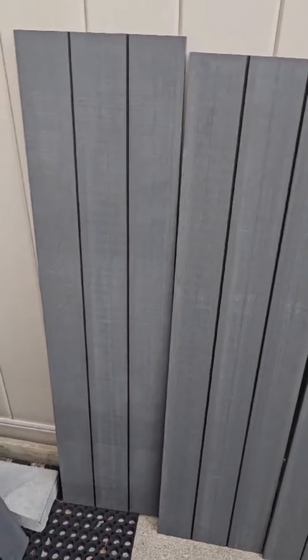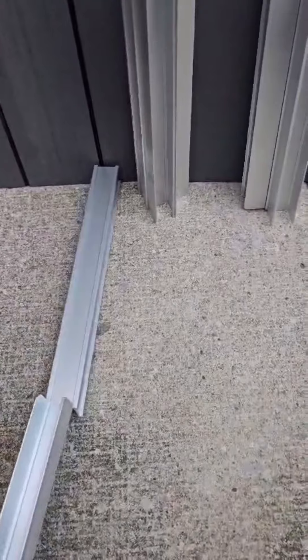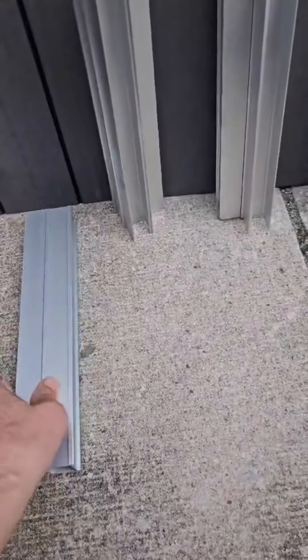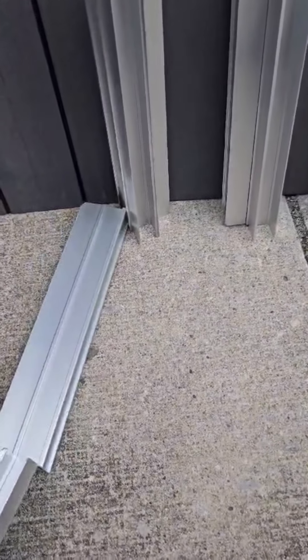We just got this build your own raised garden bed. This one is by Vita Urbana and they have these in different sizes, but this one is the 4 feet by 4 feet by 11 inch version. There are four panels of the vinyl planks, each measuring 4 feet across and 11 inches tall. The panels are a slate gray color and each panel is embossed and has a real wood look.